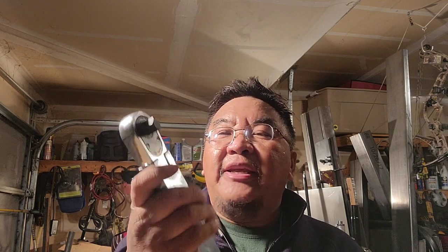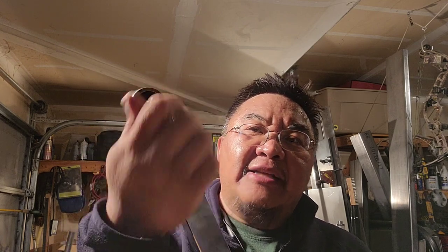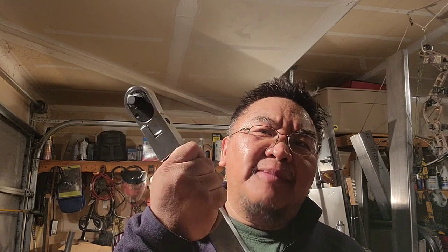Hey YouTube, this is the other guy. In today's episode we are tinkering with my second Icon split beam torque wrench — half inch drive. It feels really good in my hand, I really like it. The problem is that it fails miserably on my test at 90 foot-pounds, which is about the torque for tightening lug nuts. It clicked before it reached that mark.